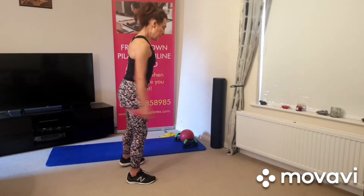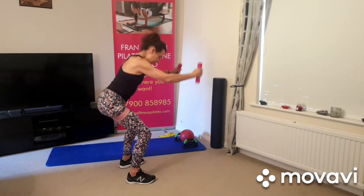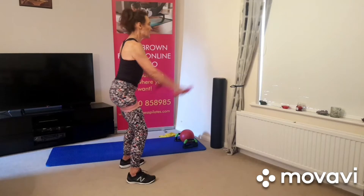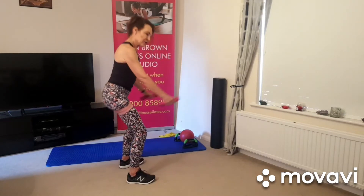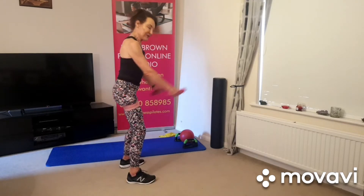Good, and then just squat — one, squeeze. Two, squeeze the butt muscles, push the heels into the mat. Three. Again, you can go a bit lower if you want to, it's up to you. I'm losing count — is that five or four? There we go.